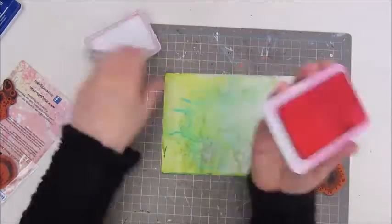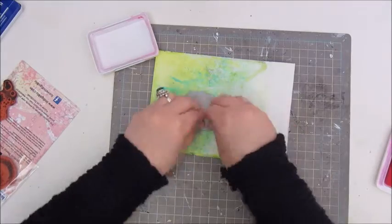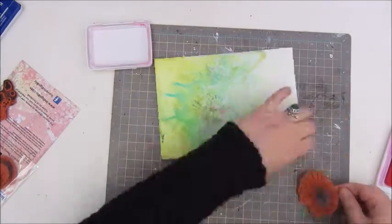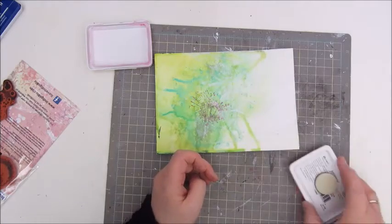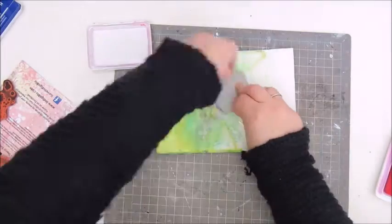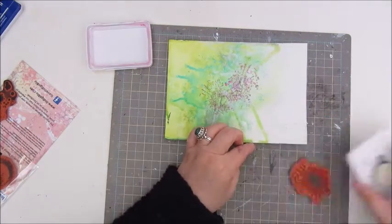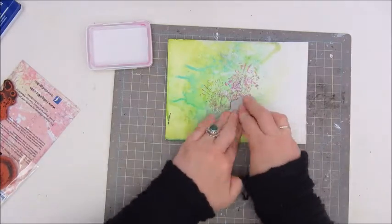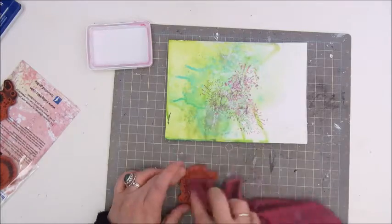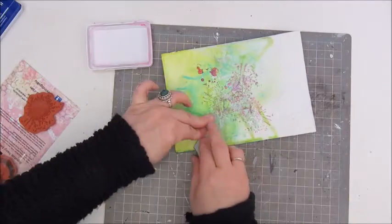I first used a neo colour crayon to make some white splatters in the middle, and then I used stamps by Indigo Blue with a magenta archival ink. This was a bit disappointing because the colour wasn't as bright as I hoped, but the splatter stamp is great and exactly what I want.